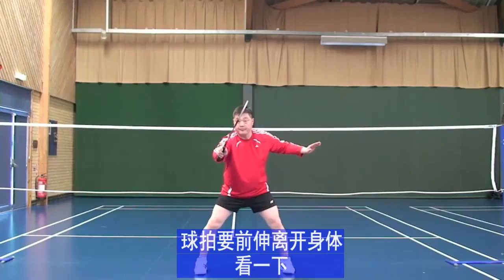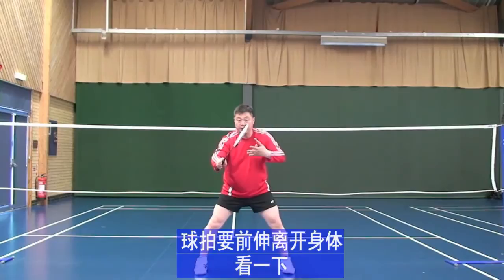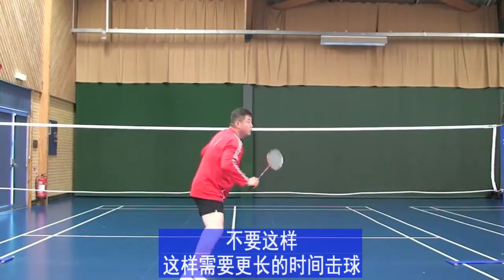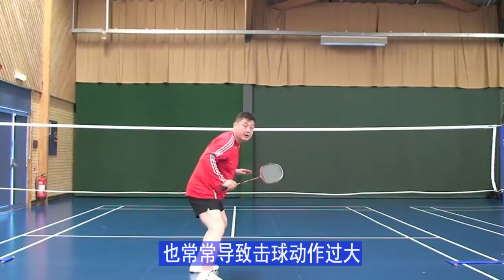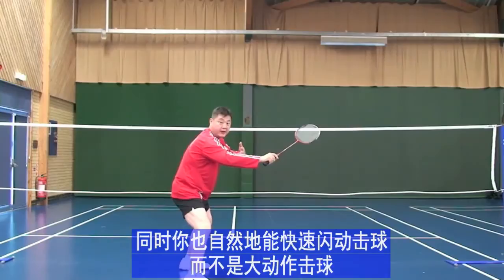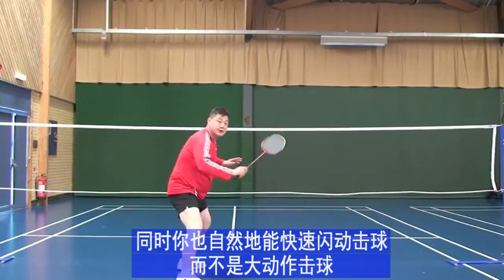Move your racket forward from your body. Not back like that — it takes too long and automatically you will be making bigger actions. But if you move it forward, you will reach the shuttlecock much quicker and automatically you will be making compact actions rather than big actions.